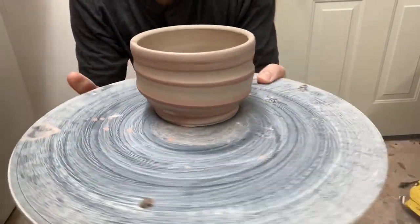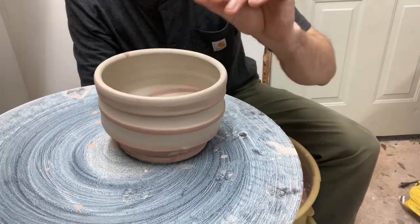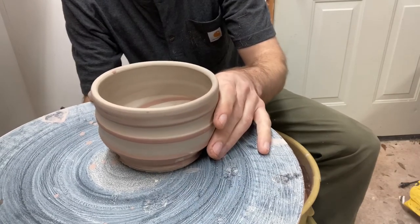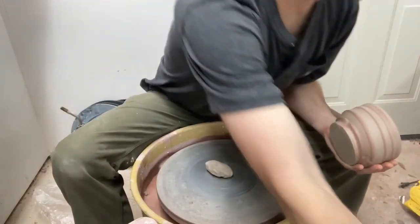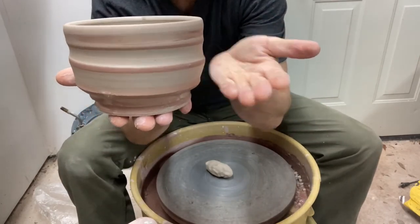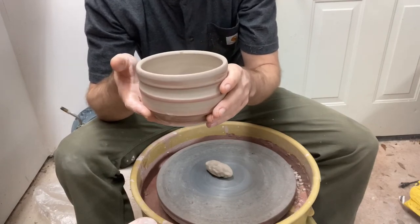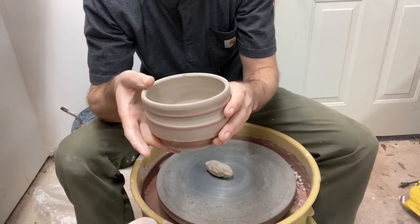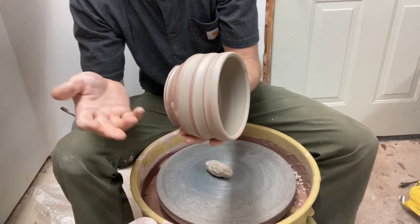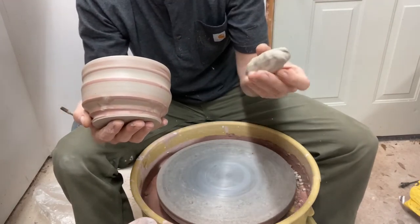Here's the tea bowl we made. It sat overnight unwrapped in my humid garage studio and has now arrived at the soft leather hard stage. The rim is feeling fairly stiff; the bottom still has a little give to it, which is perfect — I like to trim these tea bowls when they're soft enough that there's no trouble cutting through the clay. The thing to remember is: if you're holding hot liquid in a pot with no handle, you need somewhere to get your fingers out of the heat. So the typical way is to hold by the rim and the foot. You want a really nice distinctive foot that functions both as a handle and as a beautiful addition to the overall form.